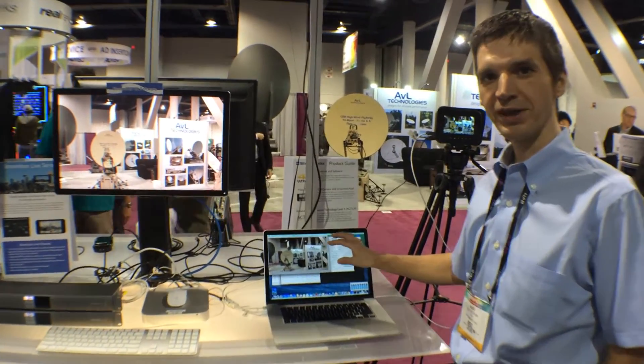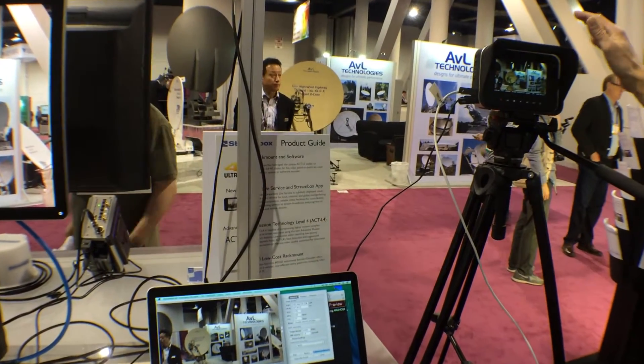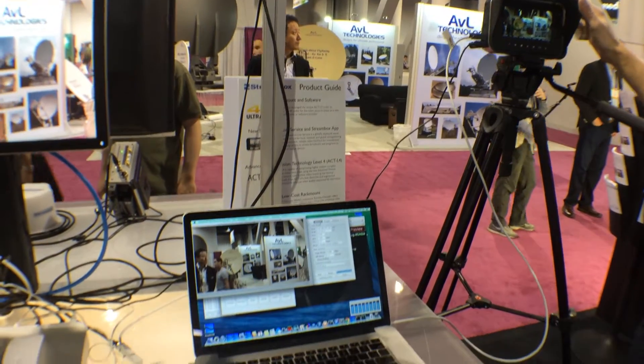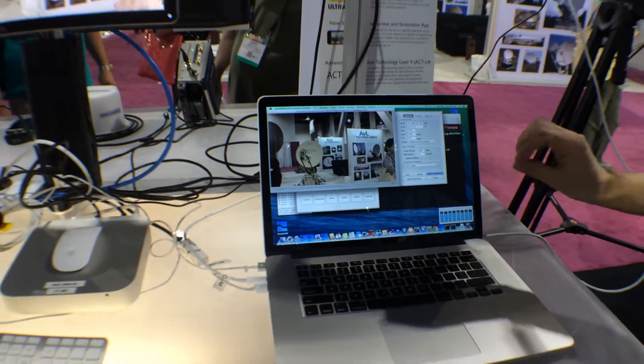Here at NAB we show our first 4K software encoding solution. In this setup we show a Mac notebook connected with a single Thunderbolt cable to a Blackmagic Digital Cinema 4K camera. This notebook runs our software-only encoding, so all encoding is done in software.